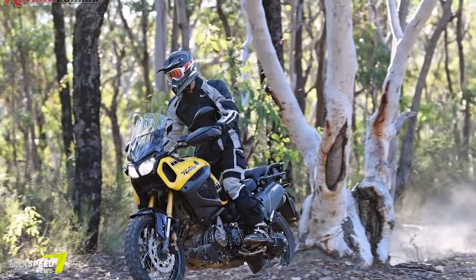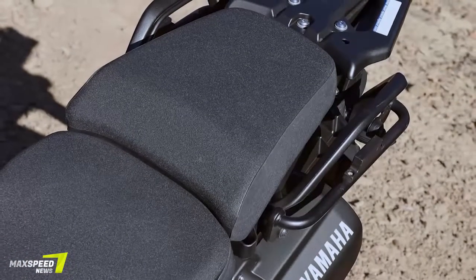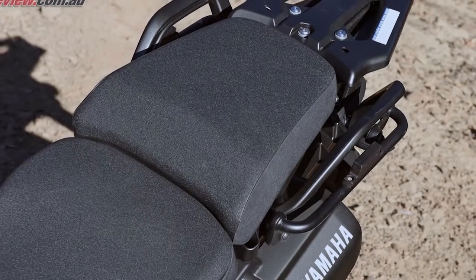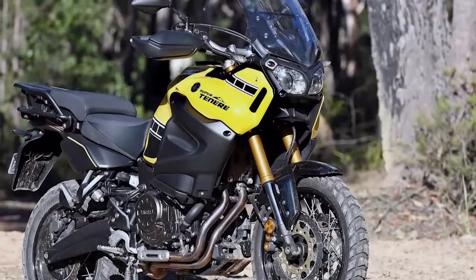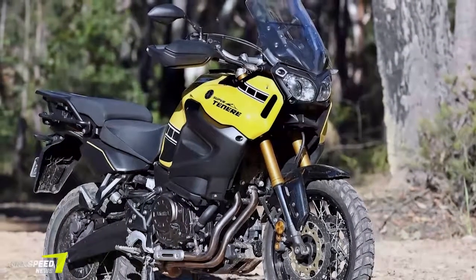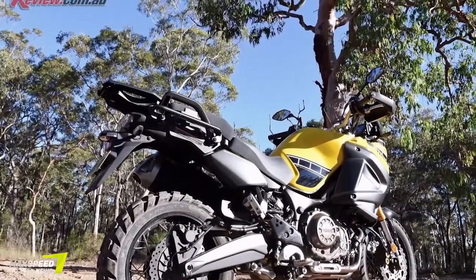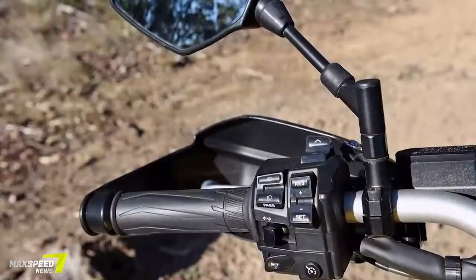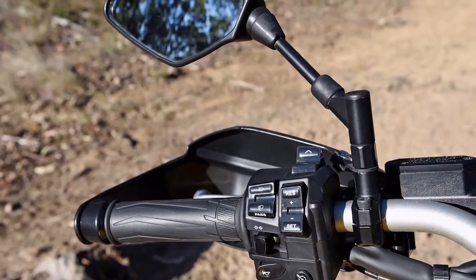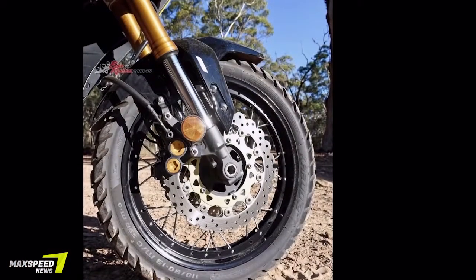The Yamaha Super Ténéré is a big bike, no doubt about it, tipping the scales at 260kg with a full 23L load of fuel. At first this is a little daunting, not so much on the tar but off-road, but these thoughts are quickly dismissed once you hit the dirt and it is a ball to ride. While road riding I thought the front adjustable screen was best set at the highest setting to stop the wind buffeting.